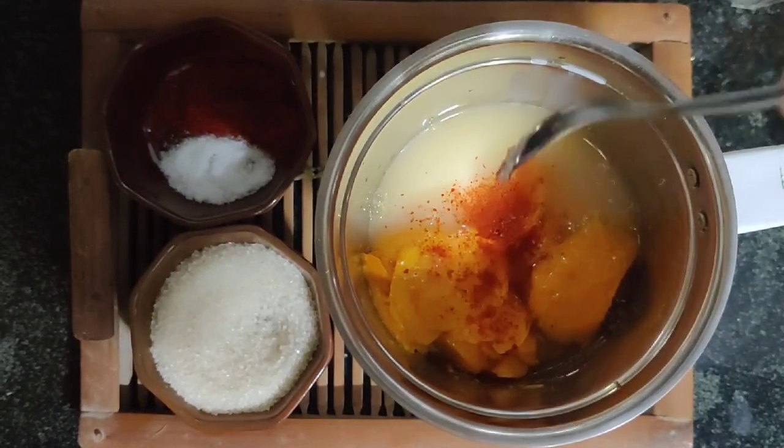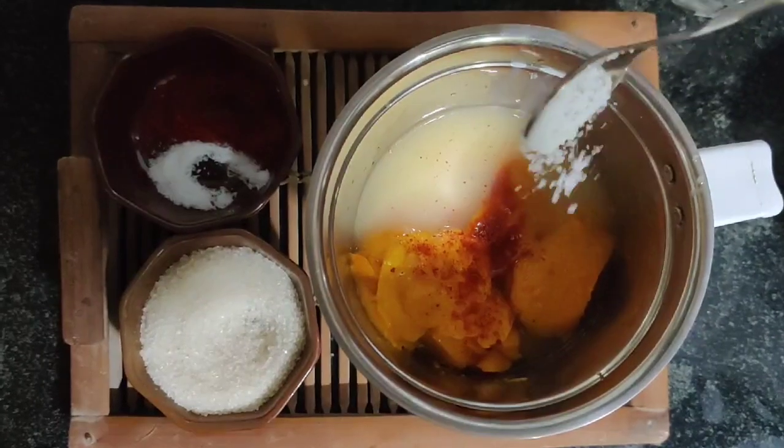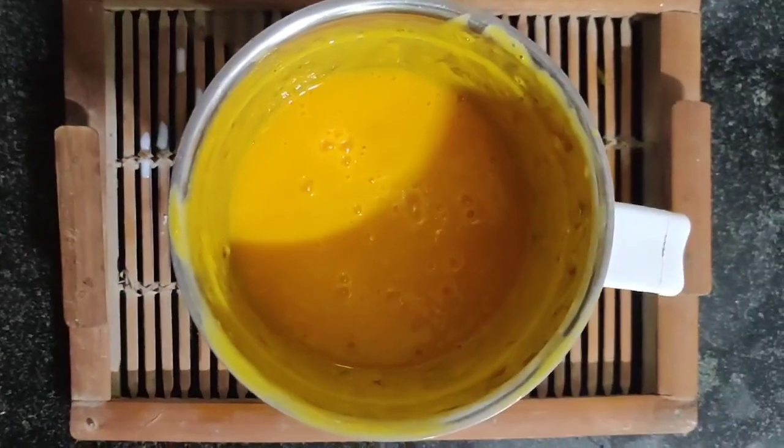Now add one-fourth teaspoon of red chili powder and one-fourth teaspoon of salt. The drink I'm making here is for a serving of two, which is why I've added one-fourth of each. For a serving of four or five, you'll have to adjust the salt and chili accordingly. The juice is now ready.